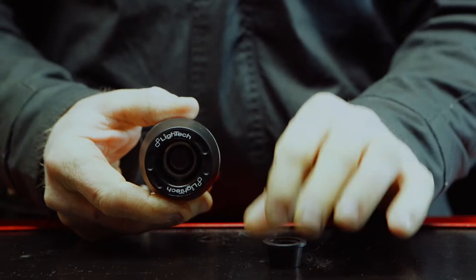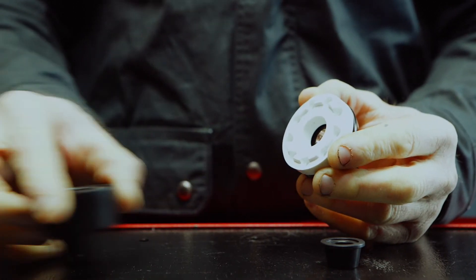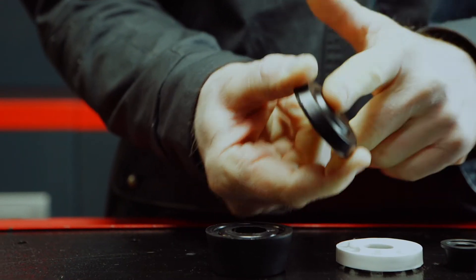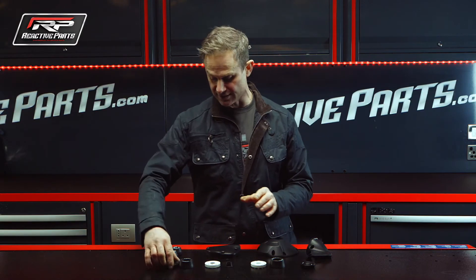These are different. Three parts: a nylon outer — that's the bit that hits the floor and slides along. A rubber inner — that's a shock absorber to take all the sting out of the actual bang when the bike hits the floor. And a solid aluminium base unit that bolts to your bike. Really well thought out and very effective.